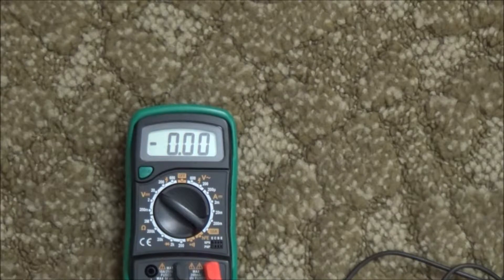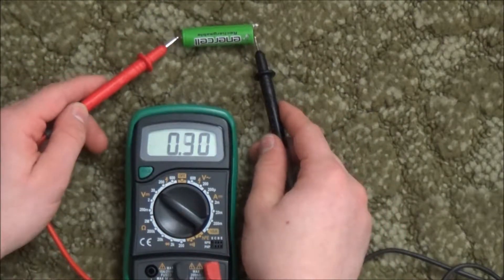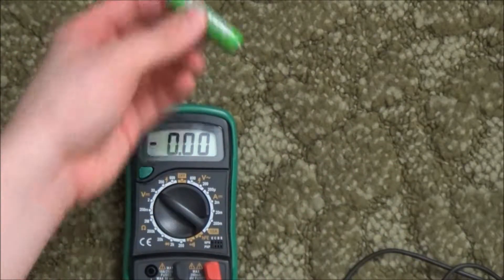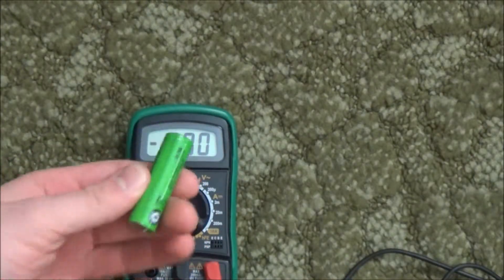Let's try another AA battery, again rated at 1.2 volts. It's only showing 0.55 volts, so this is not going to do anything. This needs to be recharged.